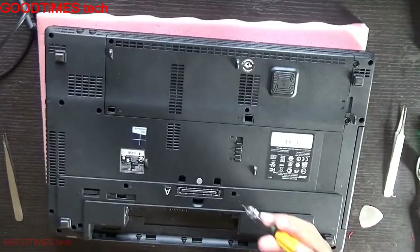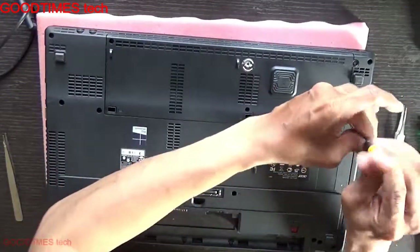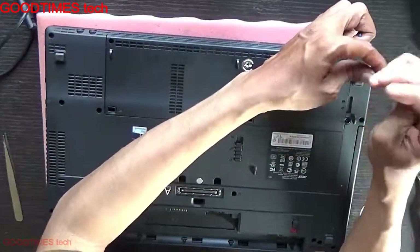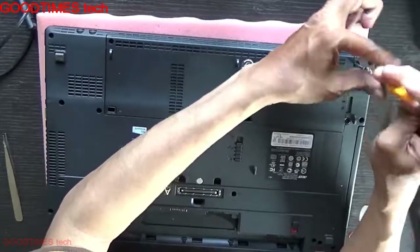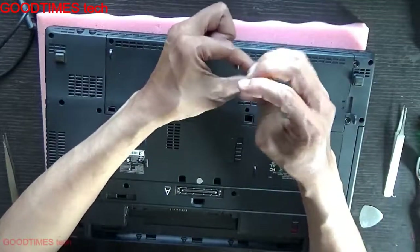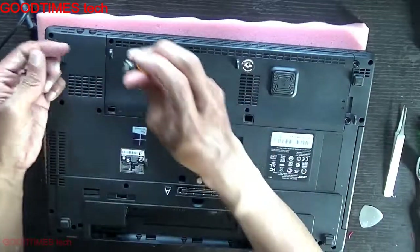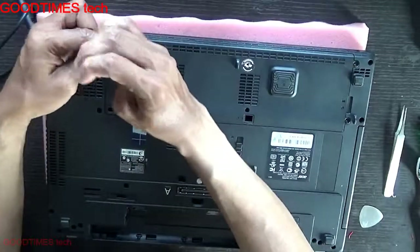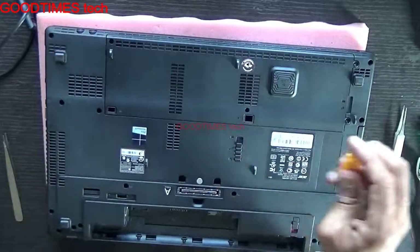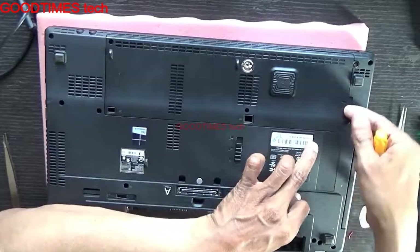Remove these two screws. While replacing, remove the hard disk compartment door. Pull it from this end — there is a notch provided here.